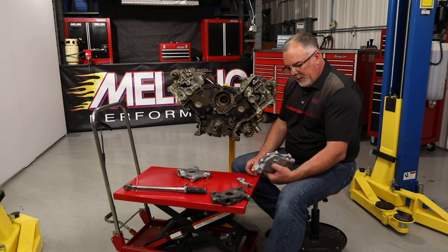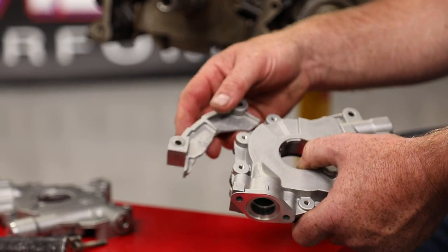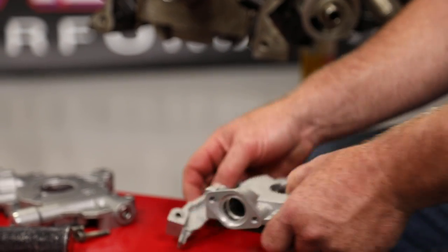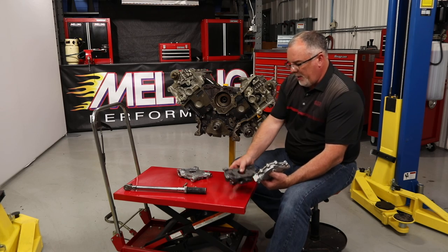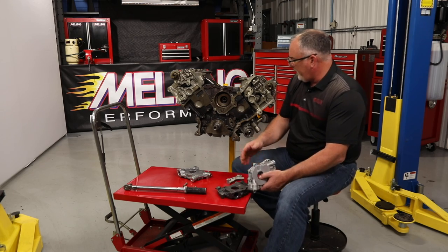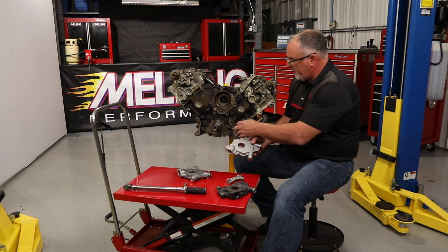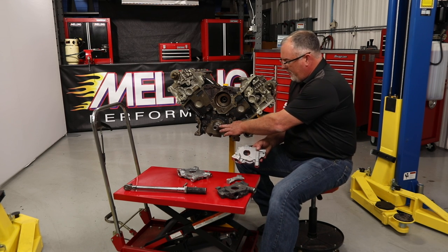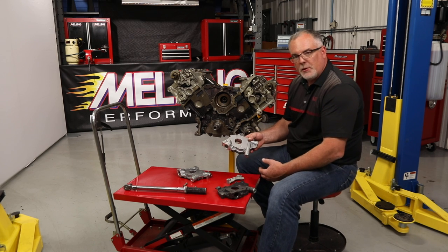We've gotten a couple pumps back recently through returns and through warranty that have showed up either with the flange basically broke right off or fractured. What we've seen is the pumps not being fully installed onto the mount surface, so the sacrificial nodes are actually catching on the step on the crank. When you pull that pump down with the bolts, it's fracturing the pump.